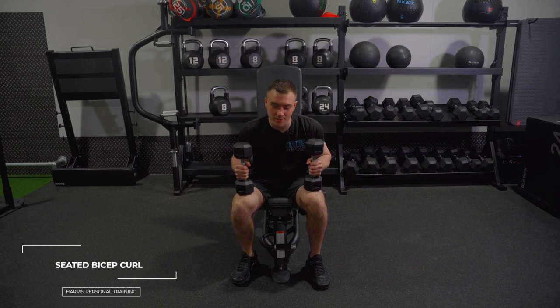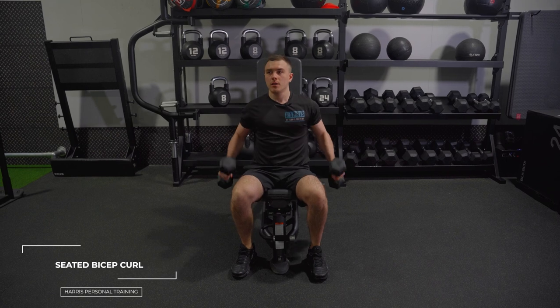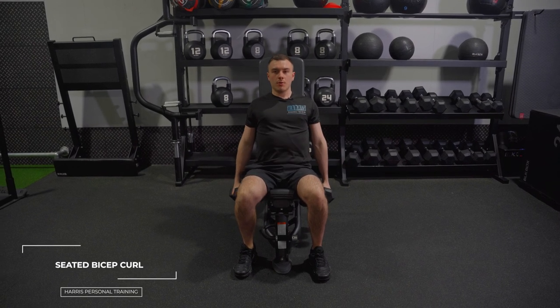The next one is seated bicep curls. Essentially, grab your seat, just up, grab your dumbbells to start with, lower by your sides, and then go together.